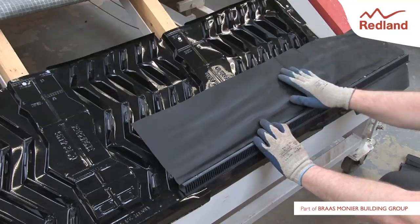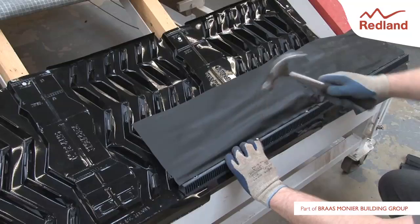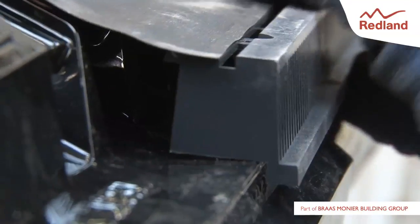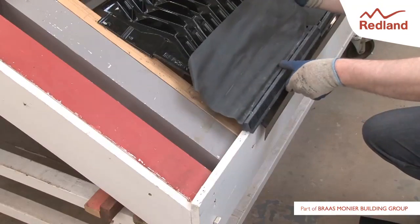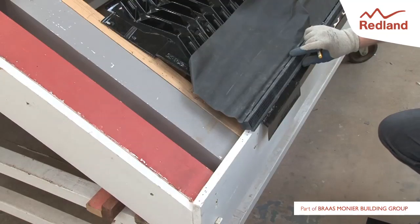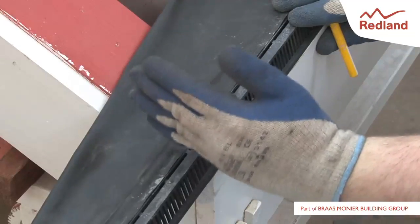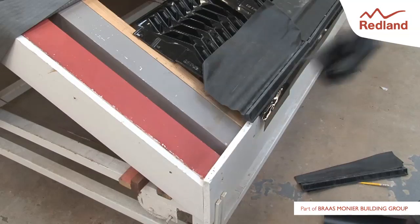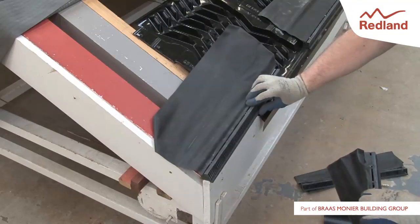Install the rest of the fascia grills along the eaves, ensuring that the grills are butted together and that the underlay seals are overlapped. Before fixing the last full unit, a fascia grill must be cut to fill the gap. Place another fascia grill on the end and mark where it meets the end of the roof. Cut off and discard the overhanging section. The eaves should end with a full fascia grill, with the cut section installed further in.